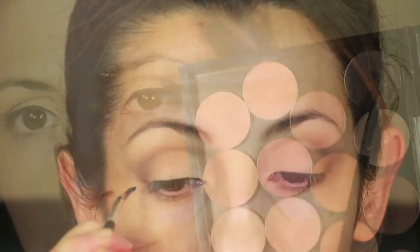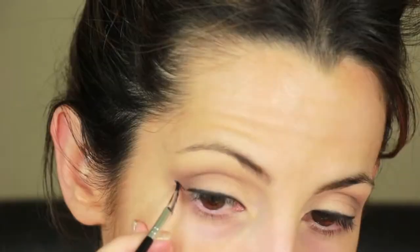Now I'm going to be applying gel eyeliner to my top lash line, and I'm going to set it with Blackberry. Now I'm going to use Shamoise Nude to cover up any mistakes that I made while setting the gel eyeliner.